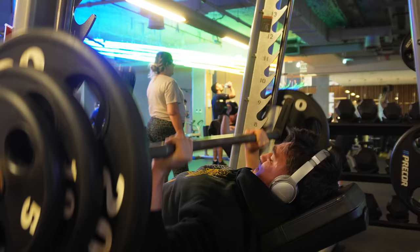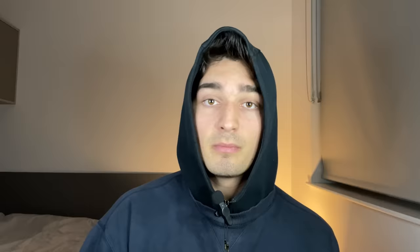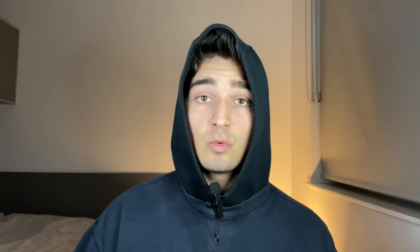You want to expend the most energy and highest intensity on your first movement, and you want to target your upper chest first to get the most out of chest growth. My personal advice: stop flat benching and just focus on incline pressing movements. The reason being, they target the upper chest, but also they allow for the greatest range of motion. If you're flat bench pressing, your elbows tend to stop at 90 degrees and you don't get that full stretch, which is essential for building your chest.